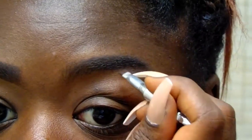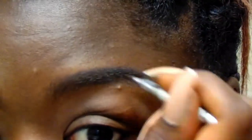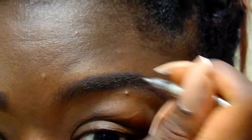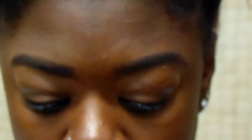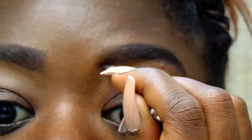Once you get the top part of your brow, you're really not going to need to focus on it that much. Just make sure you get focused on that tail — you want that tail to be sharp and pointed. And once you get to the bottom, go back towards the beginning and brush it up. That's a little technique I use to make it look fuller and more natural.